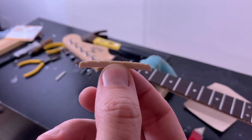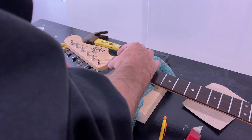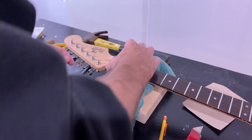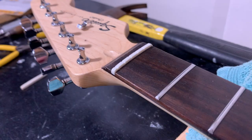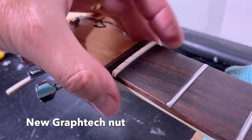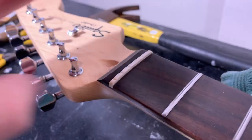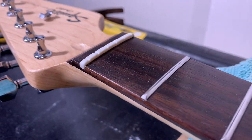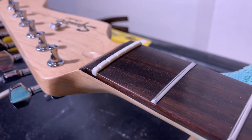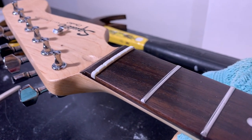I've got the new nut shaped up pretty good here. Let's give it a little test fit. It looks like it fits in there really nice, but it's not very snug yet — it's pretty loose, I can move it. I think I'm just going to string it up. It looks like it's going to be probably a little bit low, so I may need to shim it up slightly, but I won't know until I put some strings on.